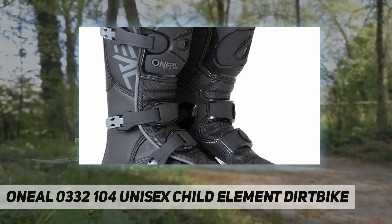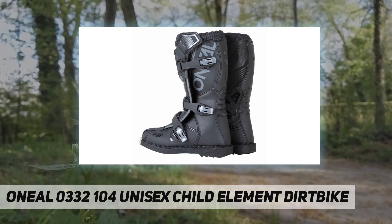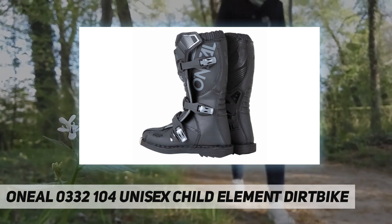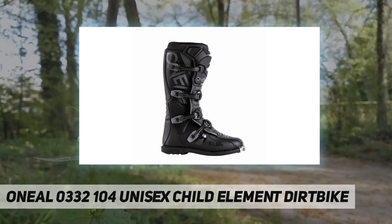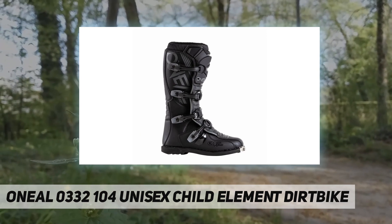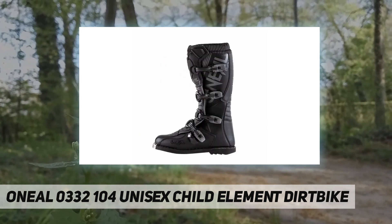Materials include plastic, synthetic leather, and leather lining with a buckle closure. Fit type is universal fit.